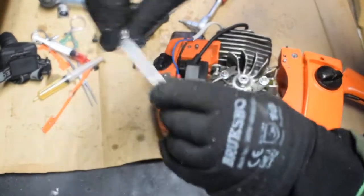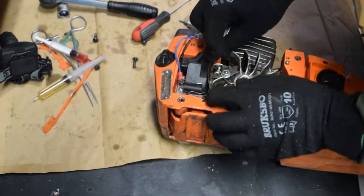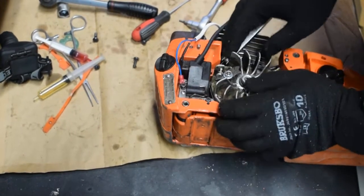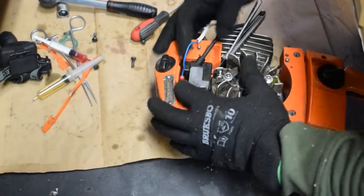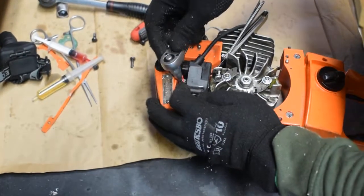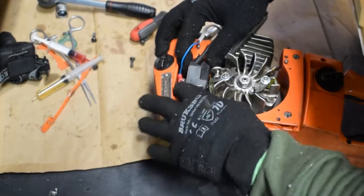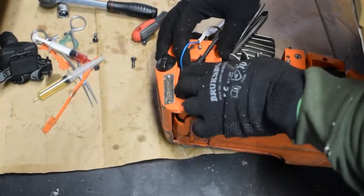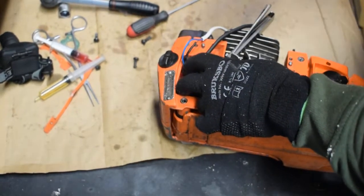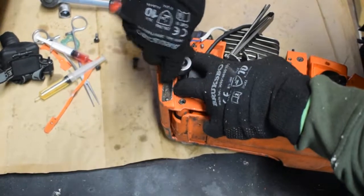It's 0.3mm. You have to put the shim in between the magneto and then push it towards the flywheel as much as you can, and then tighten it.